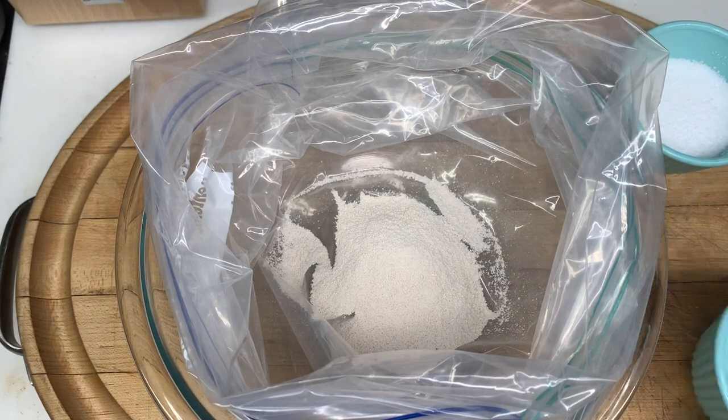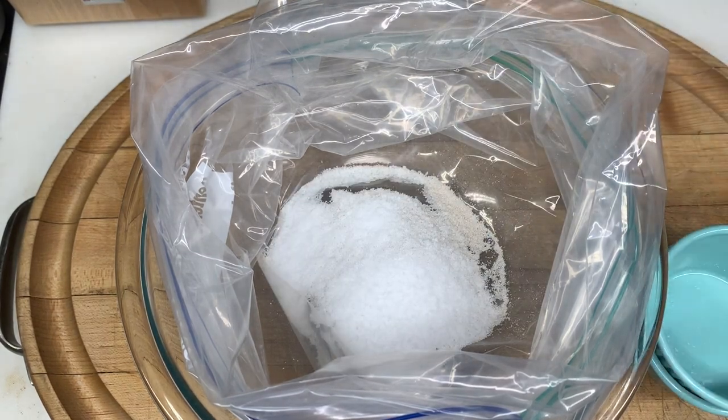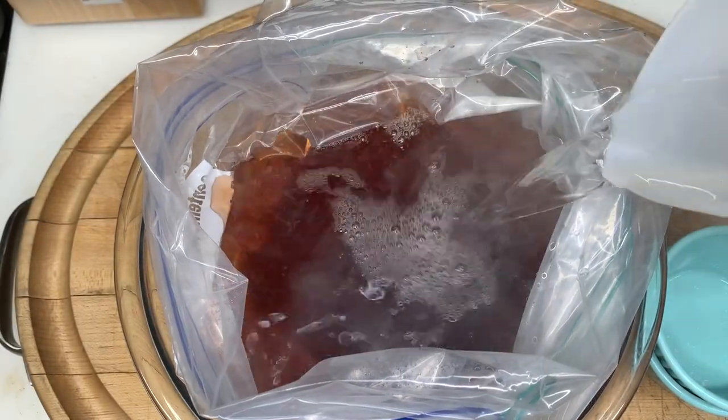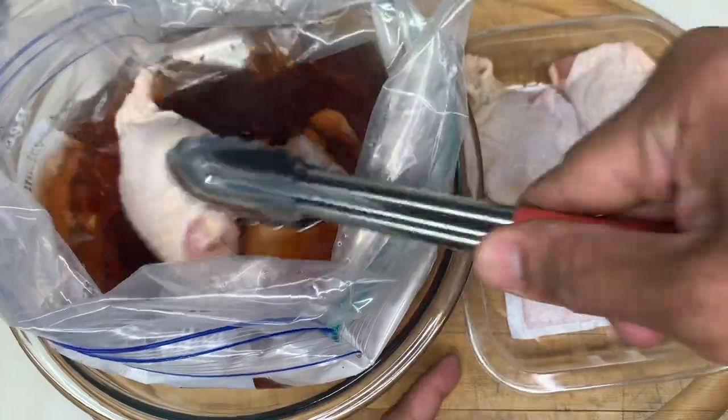In a plastic ziplock, add two scoops of peach iced tea mix and a quarter cup of kosher salt. Pour in two cups of hot water and dissolve, followed by two cups of cold water, and set aside to cool. Once cool, add your chicken.